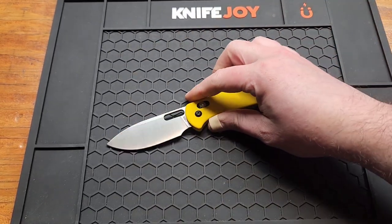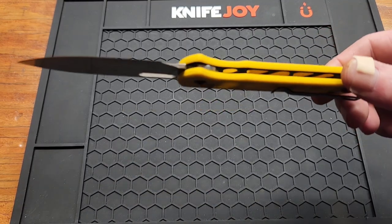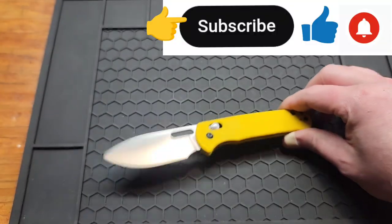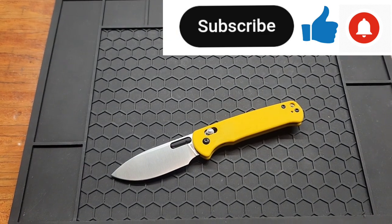Yeah, cool knife. Maybe I'll disassemble it in a different video — if someone wants to see that let me know. Subscribe if you haven't already, I'll have the link down below if you want to check one out. Give me a like or comment, see you on the next one.